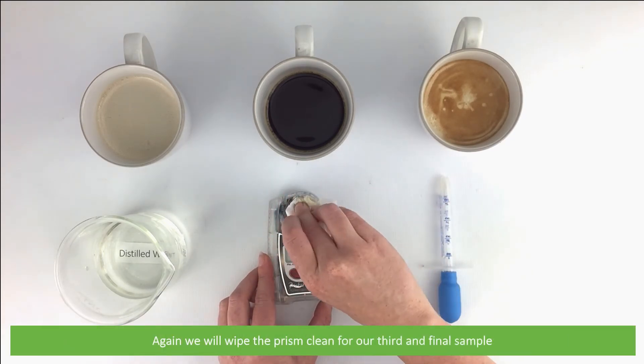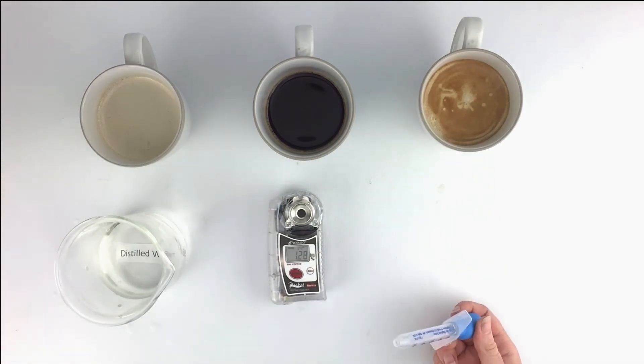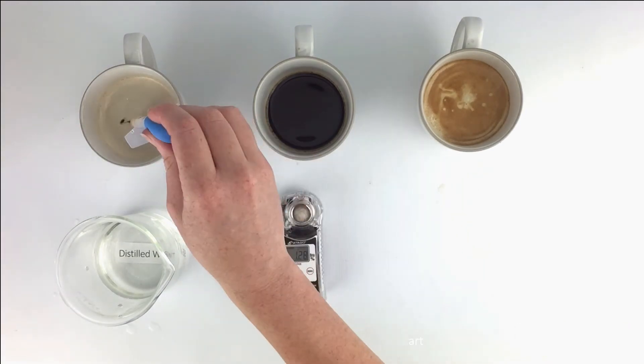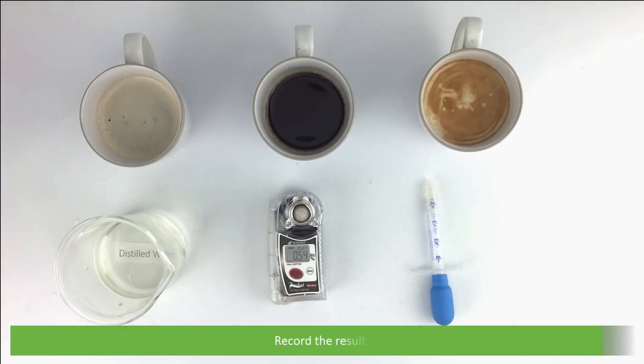We'll wipe the prism clean for our third and final sample. Apply 0.3 mls of the sample then press start. Stop the continuous measurement by pressing start again, then record the results.